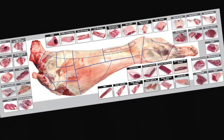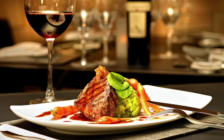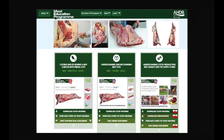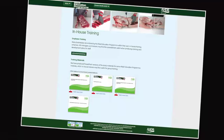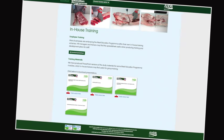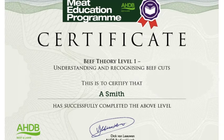Learn about different cuts of meat, where they come from and their use in different industry sectors. At the heart of the Meat Education Programme is an innovative web-based platform which can be accessed via AHDB Beef and Lamb's trade website. Online assessment and certification are available free of charge for the theory modules.